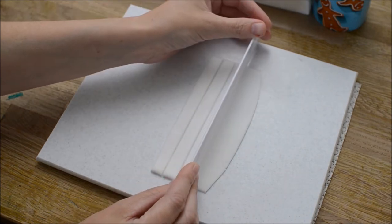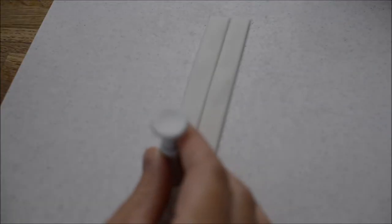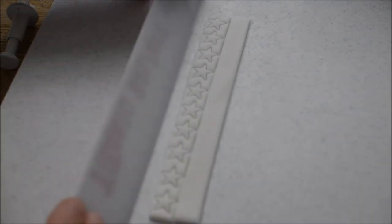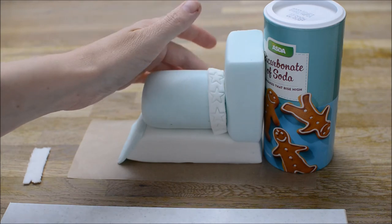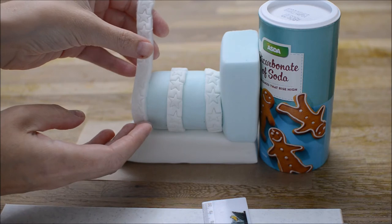Now we're creating some strips. Roll out some white fondant and create some strips. I've got a star plunger cutter and I'm just creating a star design on that strip. We're going to stick all these three strips onto our train cake topper.